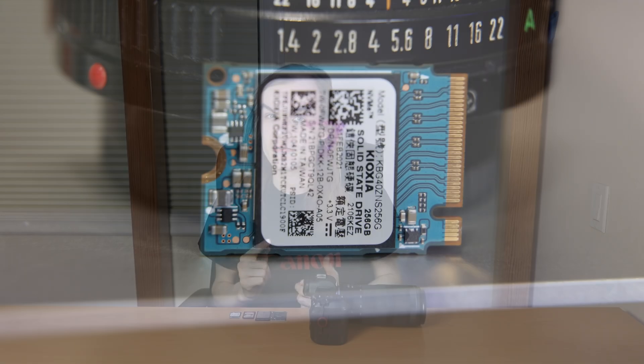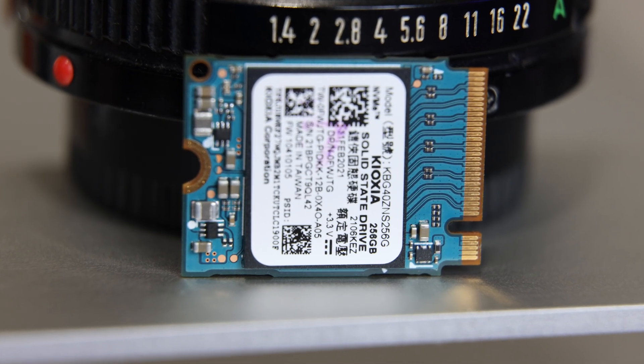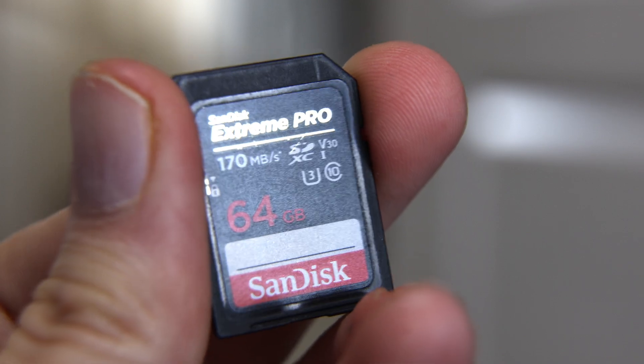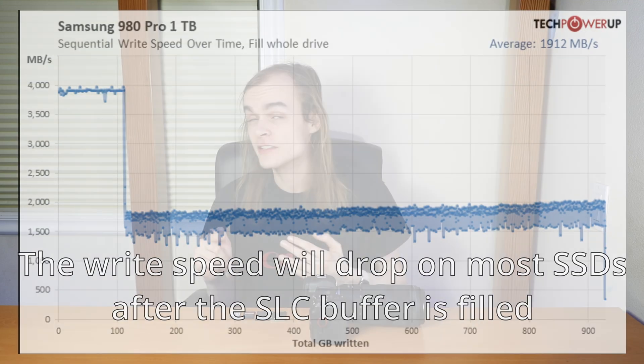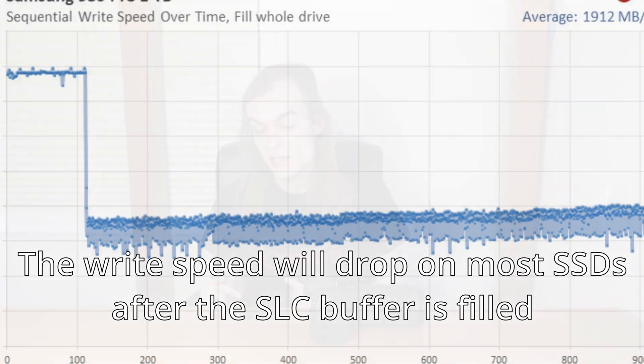Most SSDs are rated in burst write speeds — the maximum speed achievable when writing to their SLC buffer. Once that buffer fills up, they write directly to the slower NAND, and most manufacturers don't disclose that slower sustained speed. By contrast, SD cards and camera-oriented drives list sustained write speeds, like the V rating on an SD card — a V30 card is actually guaranteed to write above 30MB/s for the entire card. That spec is rarely seen on M.2 SSDs, making it much harder to determine which SSDs can sustain the full speed needed for 8K RAW or your camera's highest recording mode.